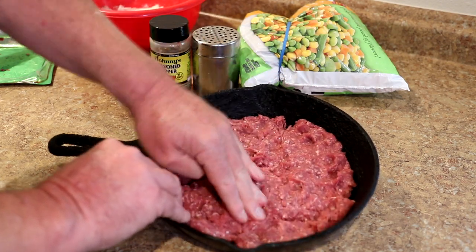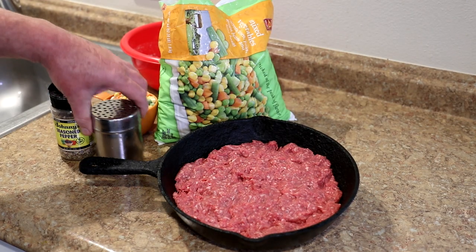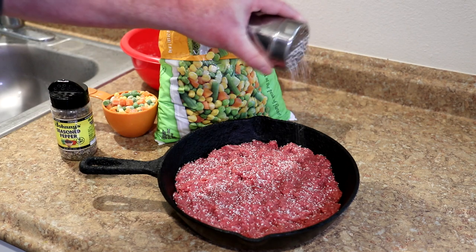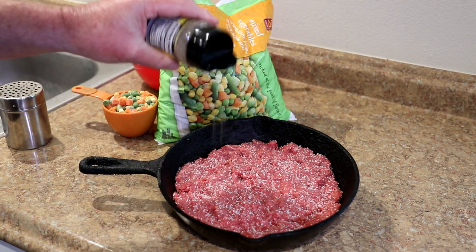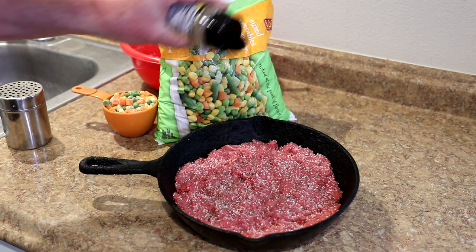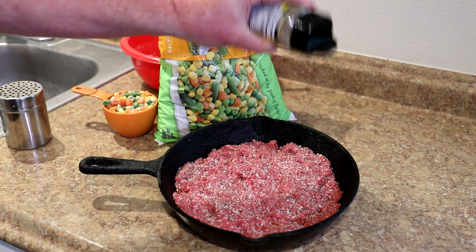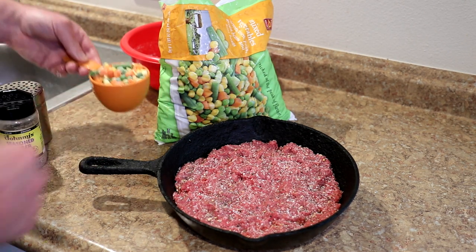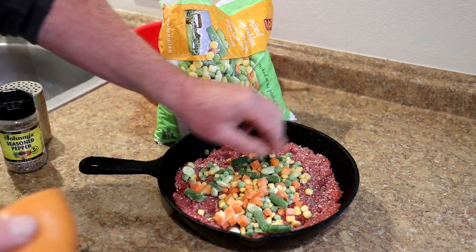I'm going to season the meat with some salt and some Johnny's seasoned pepper — I use this all the time. Besides pepper it has sugar, red and green bell pepper, garlic, and onion in it. Then I'm going to add some of these frozen mixed vegetables and spread those out.